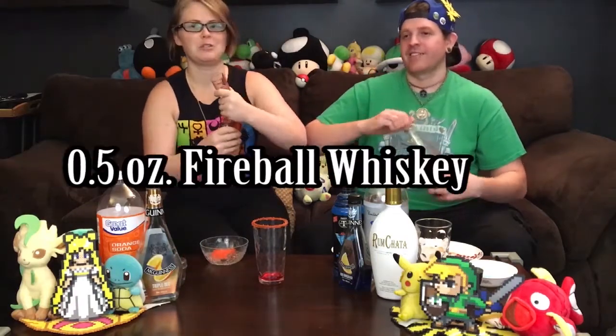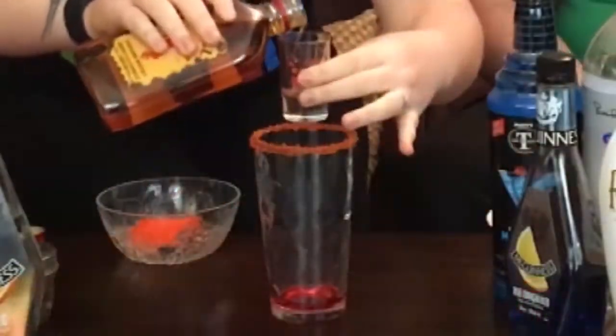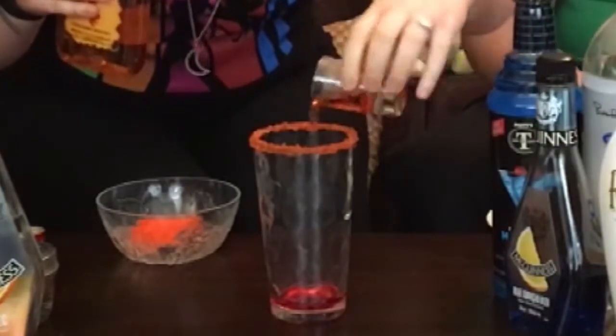Half an ounce of fireball whiskey. I usually really don't like things that taste like cinnamon, but I think this is going to go well with the other ingredients. I heard fireball whiskey is Amanda's favorite — that's the barf whiskey. But you can't have a Charmander cocktail without fireball whiskey. The other flavors are going to make it better. One and a half ounces of triple sec.